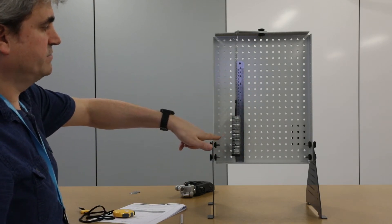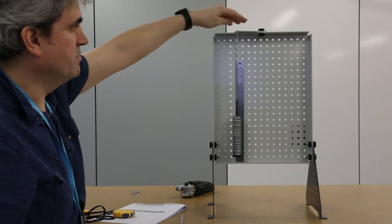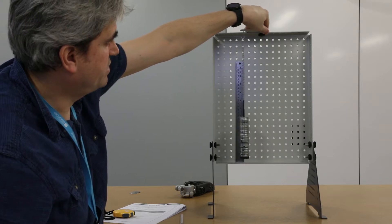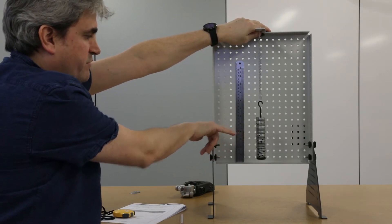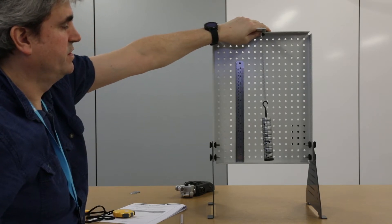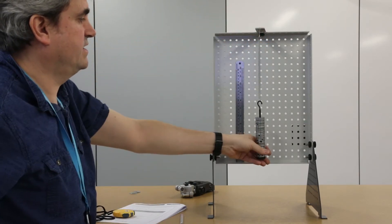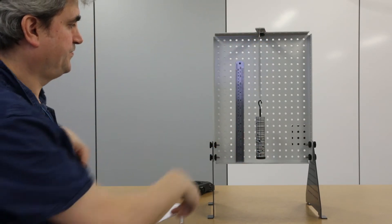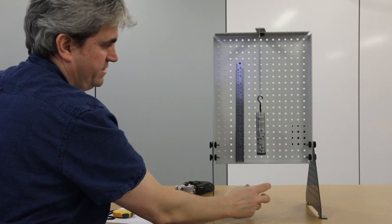Because I'm going to allow this to oscillate up and down, I need to move it a little bit away from the frame. I don't need the ruler anymore, so I'm just going to rotate this bracket at the top to move it out from the frame — from very close, to now about 10 centimetres away — which makes it less likely to strike the frame as it oscillates.